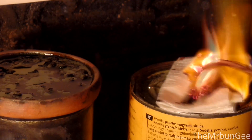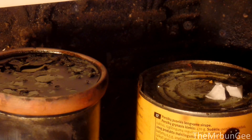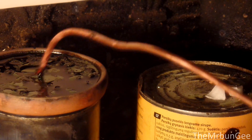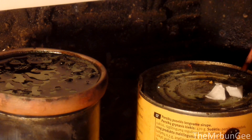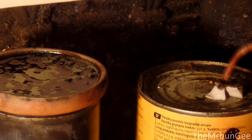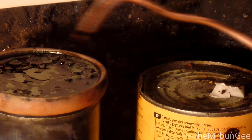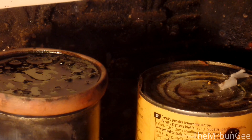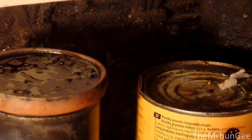Nice. Now let's move on to paraffin. I have to clean the rod so it would not add reducing stuff to the dish with heptoxide.